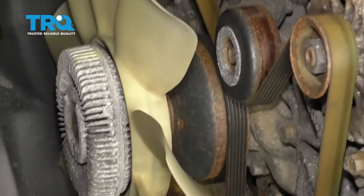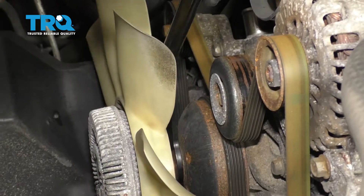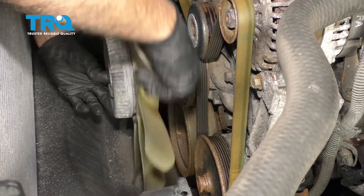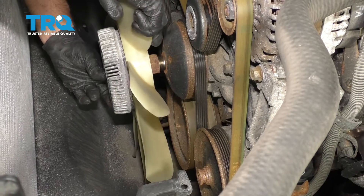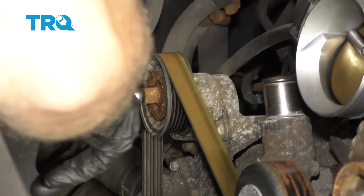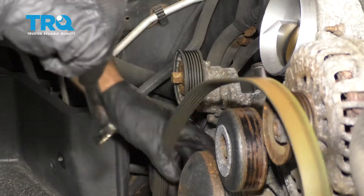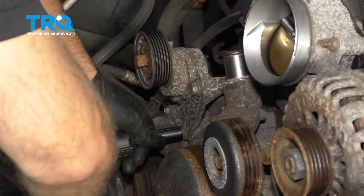Now we need to remove the fan and fan clutch. You can use a fan clutch tool — just find the right wrench that fits — and with this tool, use the air hammer to loosen it up. As it's spinning, just don't let it fall into the radiator. Slide it off. To remove the belt, use a belt tensioner tool or a 15-millimeter wrench, take the tension off the tensioner, and slide the belt off. Then take the tensioner off using a 15-millimeter socket — there are three bolts.